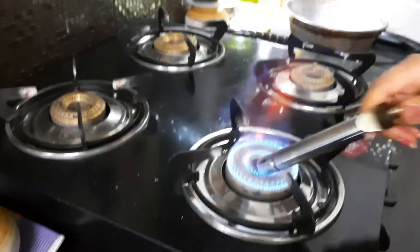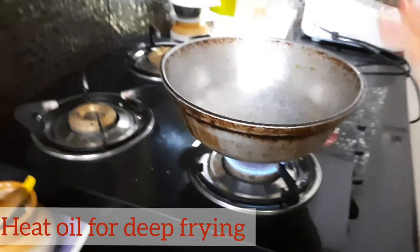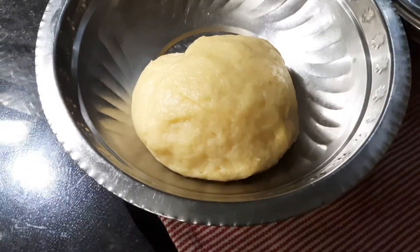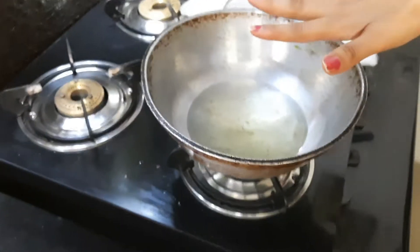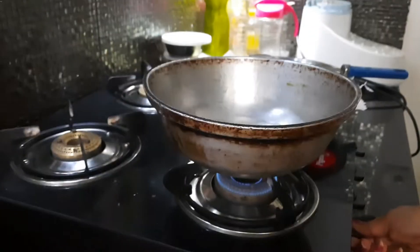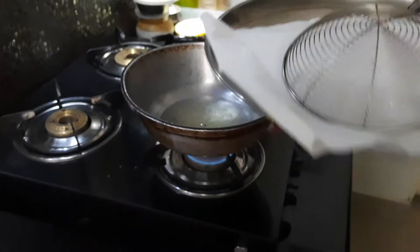We take the kadai, pour the oil, and keep it ready. The dough is ready and our ladle is ready to roll. The oil is getting hot — I've kept it on low right now and will turn it up a little. Here is one plate with tissue paper ready.